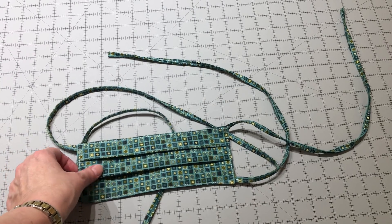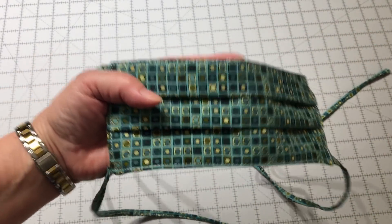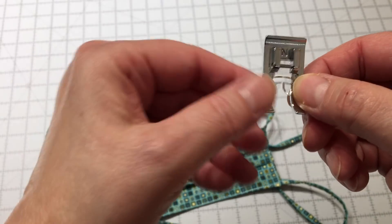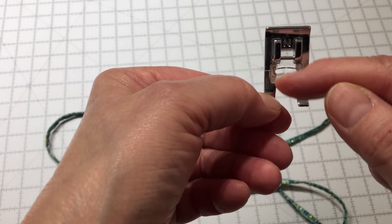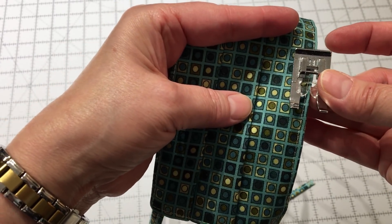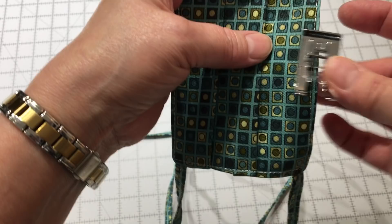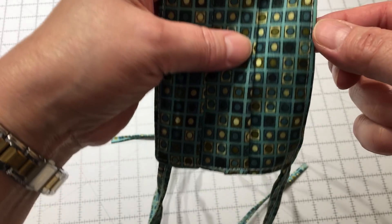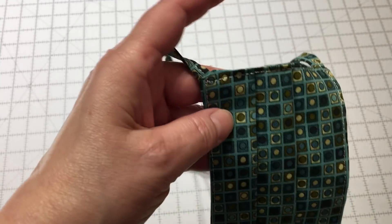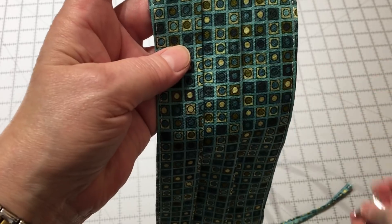Here's my finished mask. One correction — on the last step I said I used the edge of my foot, but I misspoke. What I actually use is the inside edge of my foot — right along the inner edge — so it's about an eighth of an inch. When I stitch I'll stitch right along that inside edge. That gives me what's called an edge stitch, which is very close to the edge as I go around. That catches my hole closed really nicely and doesn't leave a lot of fabric flapping over that edge.